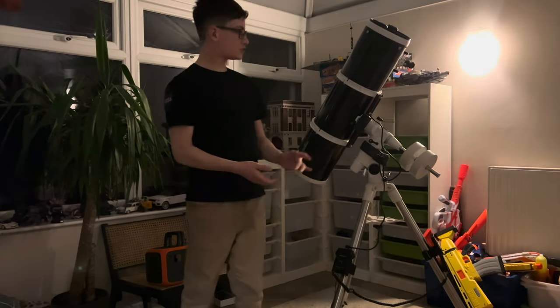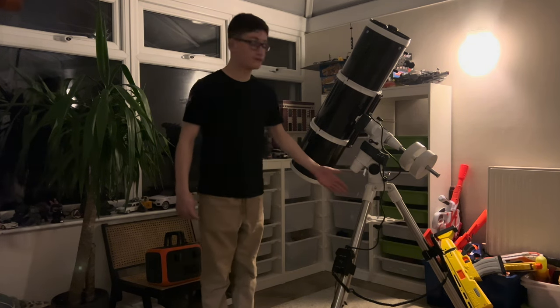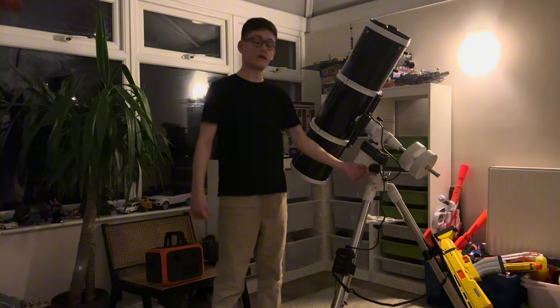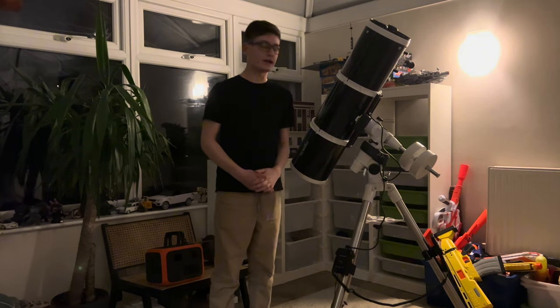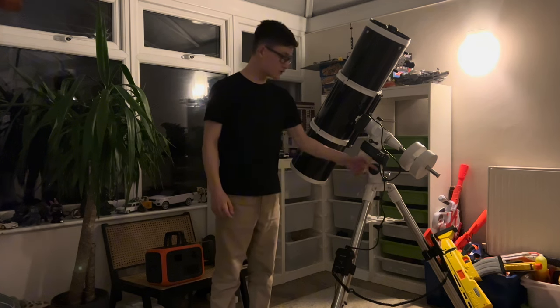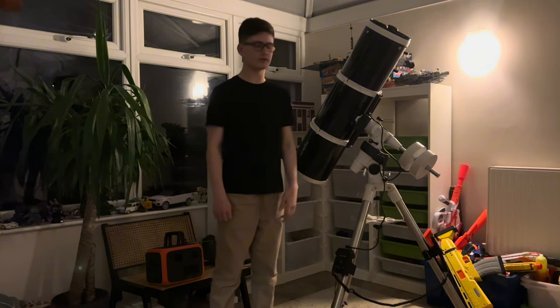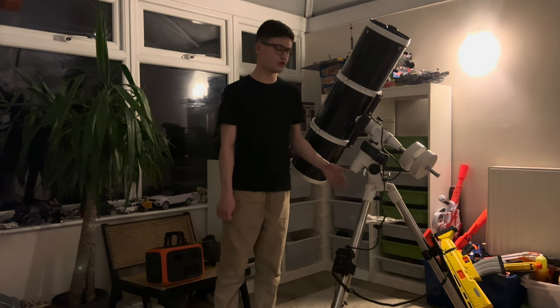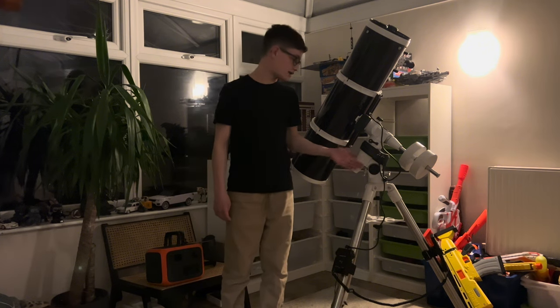What you just saw me do there was just do a complete teardown of this thing, basically. Just to find out I didn't actually have to do it at all. I found out these were absolutely fine — the azimuth bolts were fine. I thought they might have been bent or something, or there was some obstruction in the way. All I had to do was just add more grip.